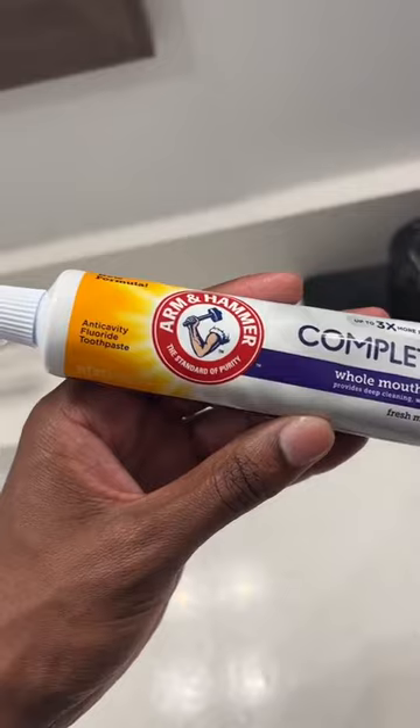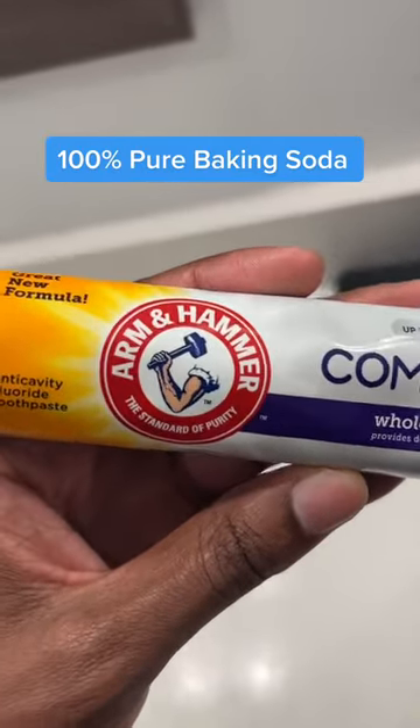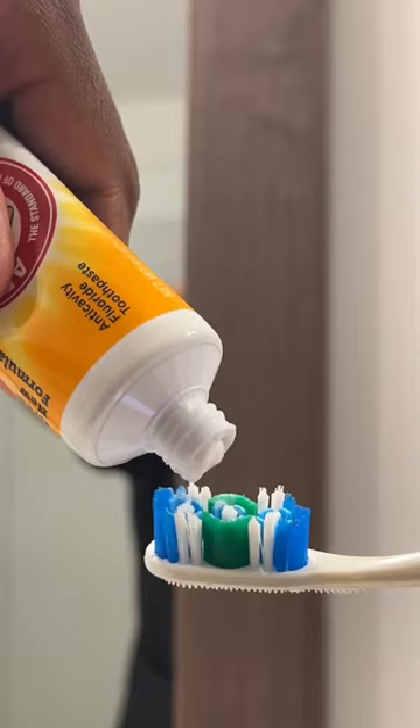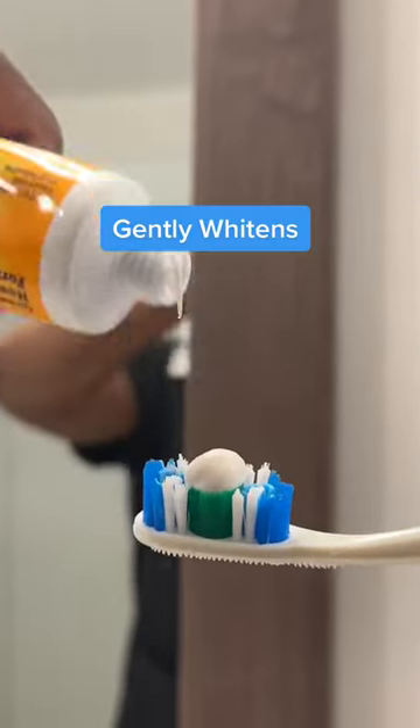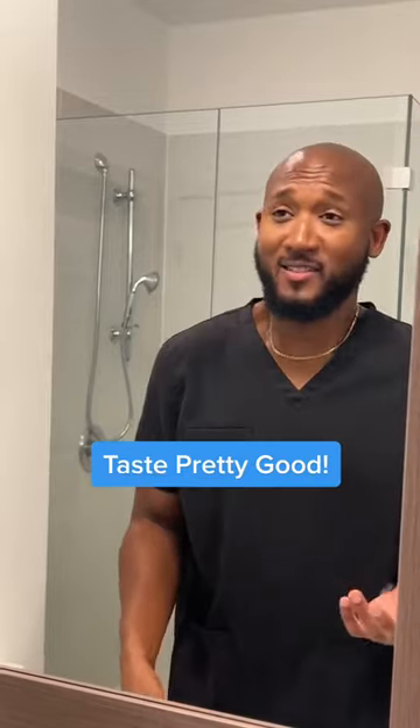Okay, so the first thing we have to point out is that it's actually formulated with 100% pure Arm & Hammer baking soda. We all know this logo. The toothpaste gently cleans your teeth and also contains fluoride so it strengthens your enamel. Now, I know some people don't like the taste of baking soda, but it just tastes like mint to me.